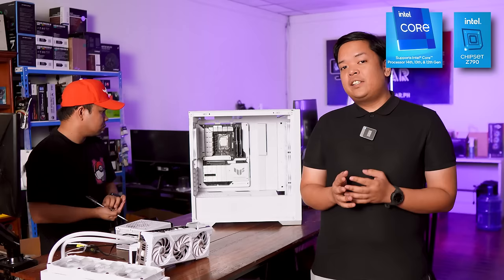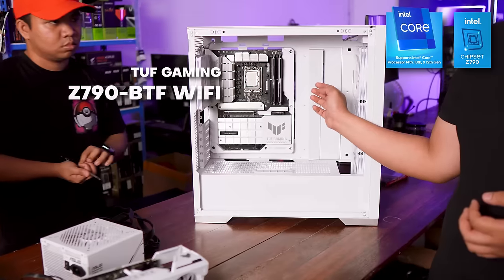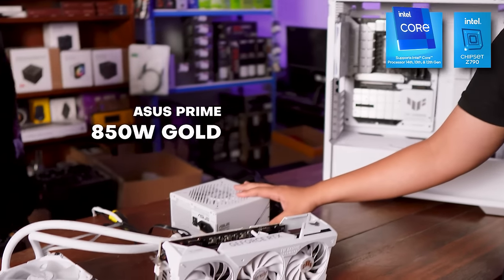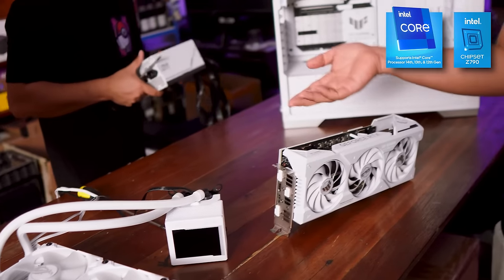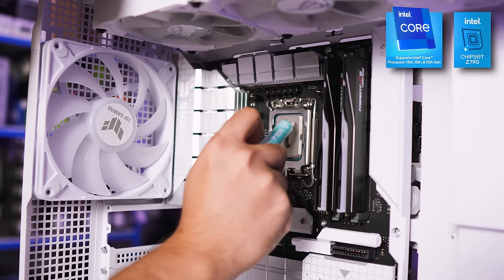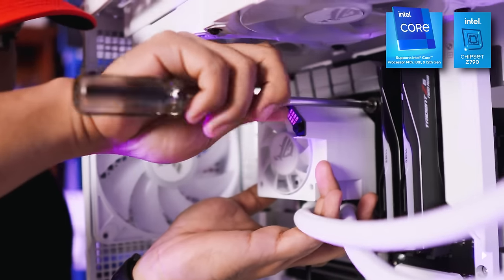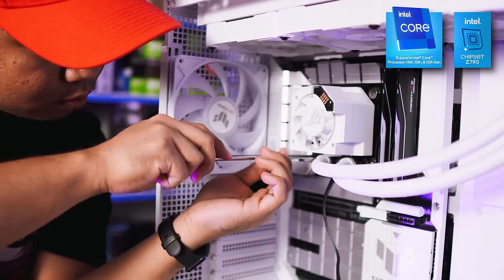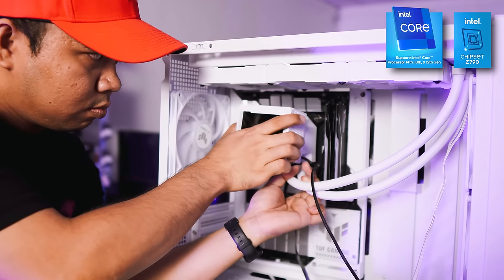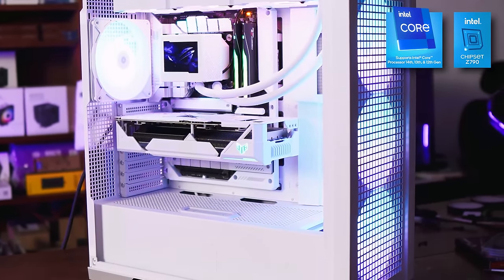For this all-white build, ASUS sent us a lot of white components: the GT302 white version, the TUF Gaming BTF motherboard which is also all-white, an ASUS white PSU, the amazing TUF Gaming 4070 Ti Super also in white, and the white AIO — the Ryujin III. We're doing this all-white build to give you some inspiration and show you what the allure is. If you were wondering why all-white builds are very popular, it's mainly because of the aesthetics — they look really good once finished, and it's a departure from the usual gaming rig designs from way before.